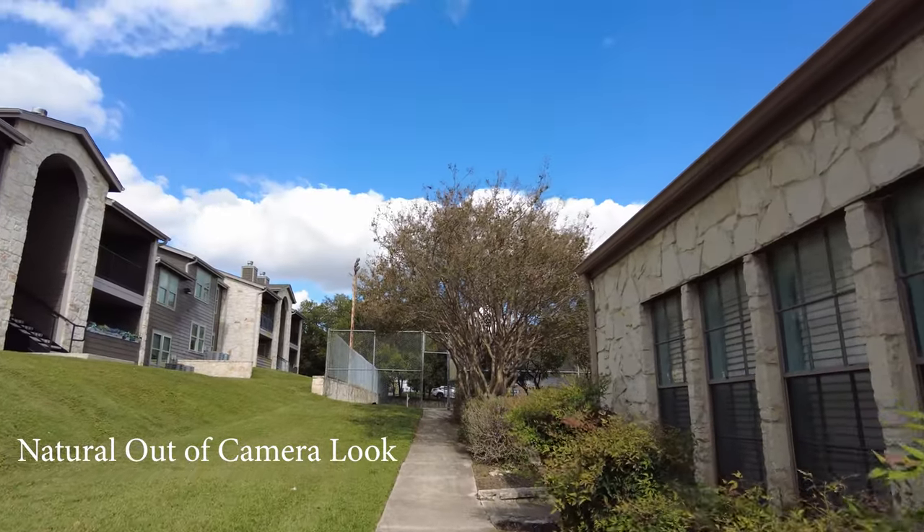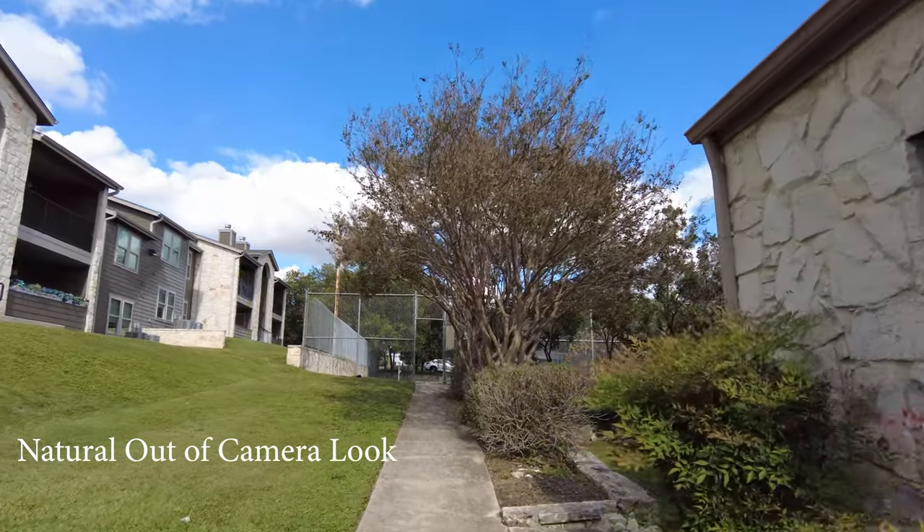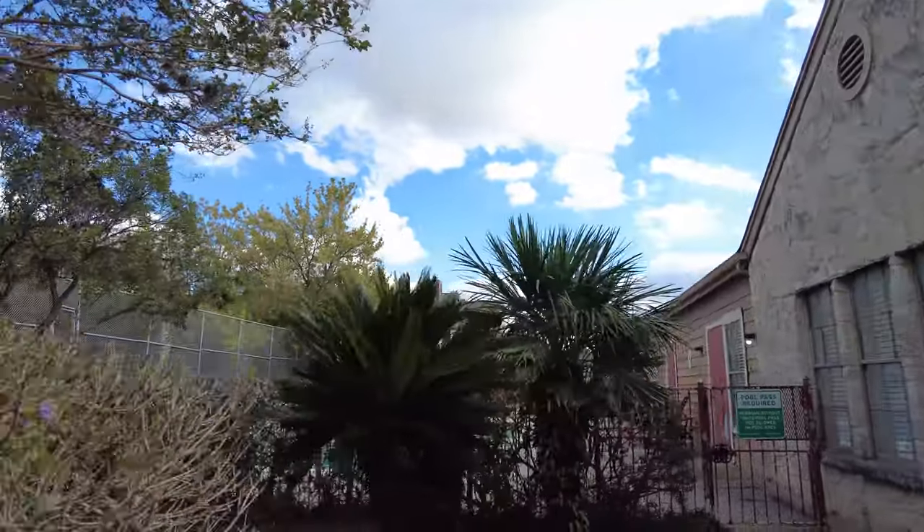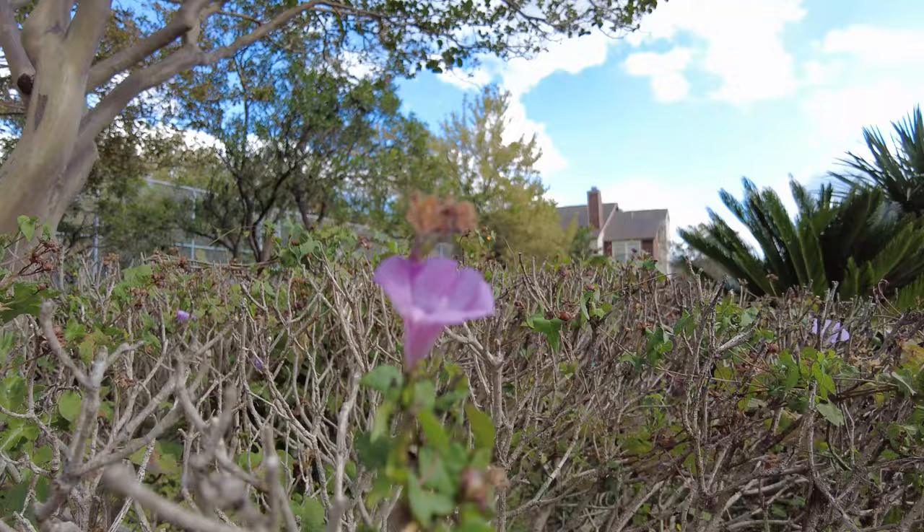I've got the wide angle adapter on and the wireless mic hooked up while walking. A couple of last-minute things I noticed: you can't really set this on the ground without the tripod that comes with the creator combo. It's just too rounded. I'm on the do-it-all handle right now. Outdoors, you couldn't just set it down without that tripod.